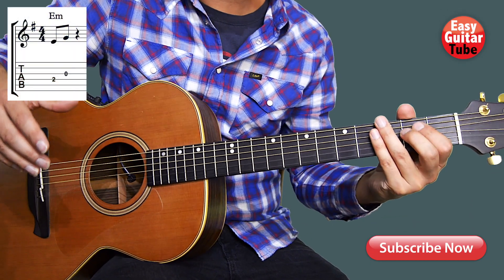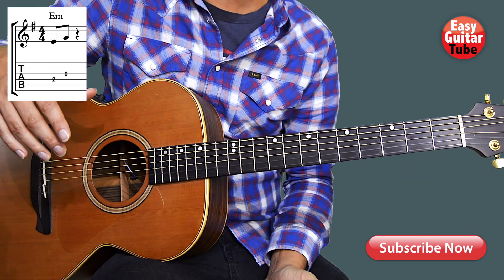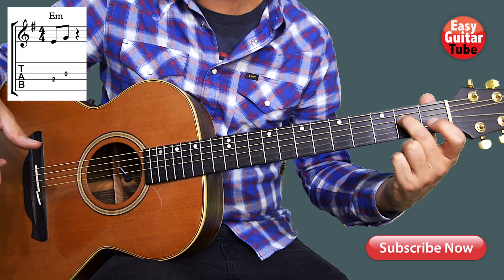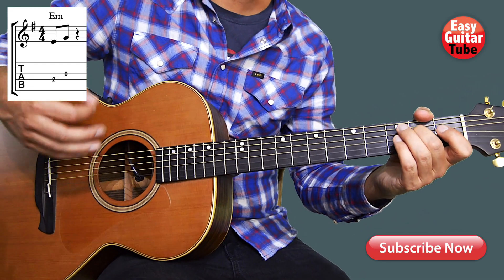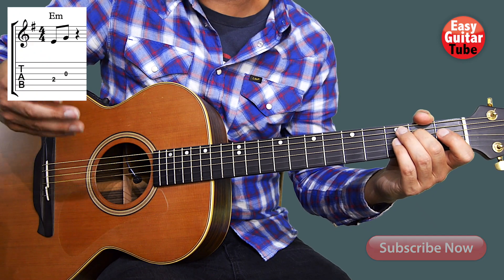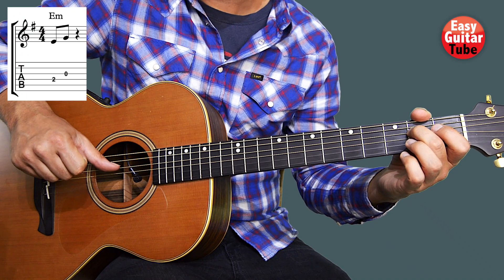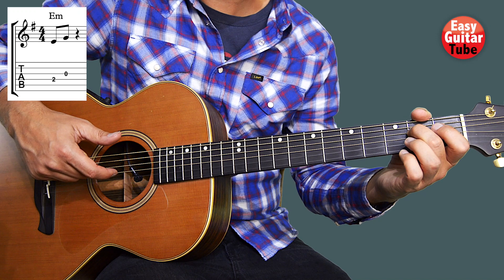Hi guys and welcome to a new guitar tutorial. In this video I'm going to show you how to play a really easy guitar riff. We're going to start putting the middle finger on the 2nd fret, 4th string. On the right hand you can play it with a guitar pick or fingers. I use fingers, so I'm going to show you how I do it. We're going to play the 4th string with the thumb and then the 3rd string with the index finger.